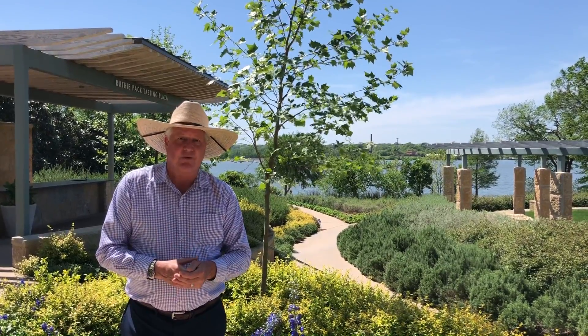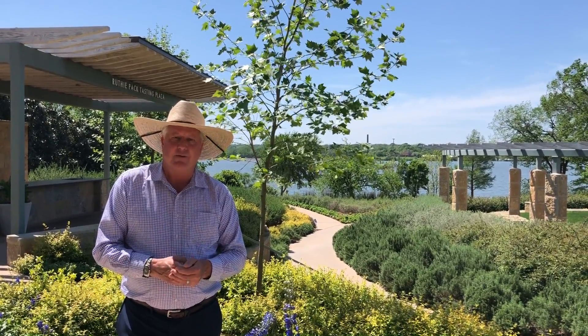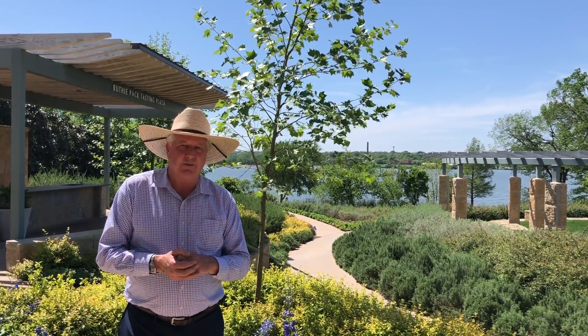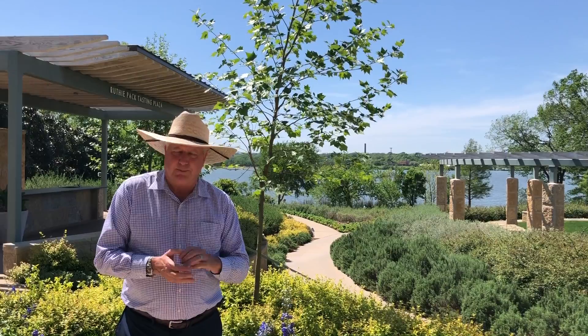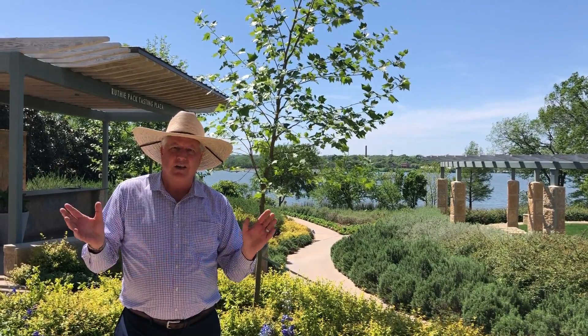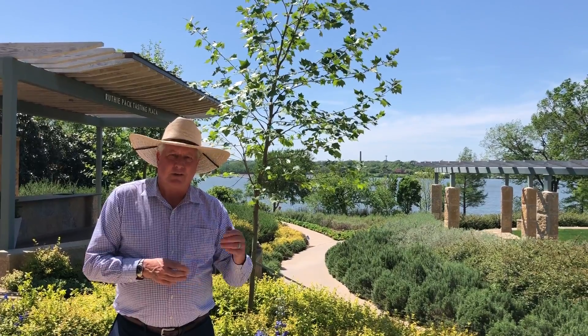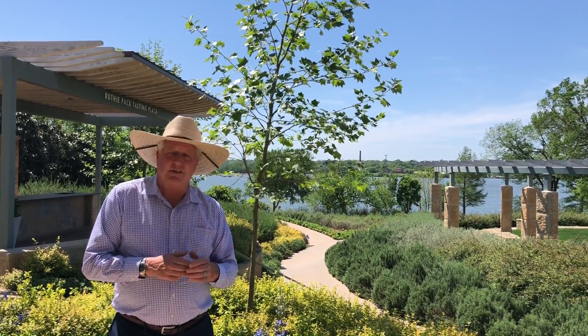Hey everybody, Dave Foreman from Dallas Arboretum. I'm here at the Arboretum and I want to talk about the tree that's right behind me. This is a really good fast-growing tree. If you need to plant a tree because you want quick shade and covering your area, this might be a good candidate for you. This particular variety is Mexican sycamore.